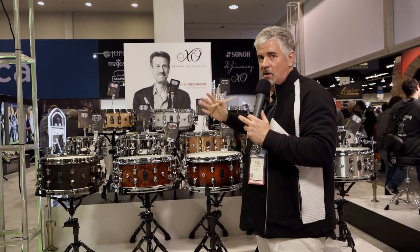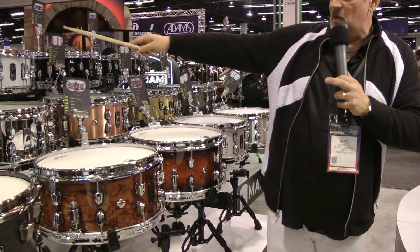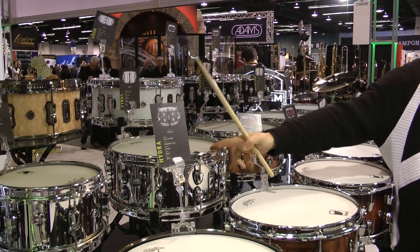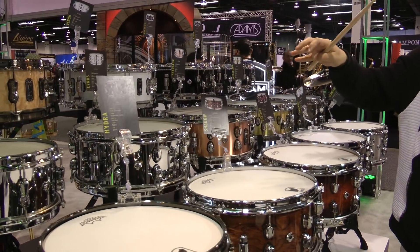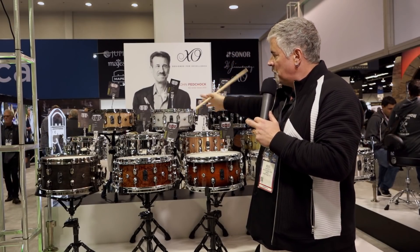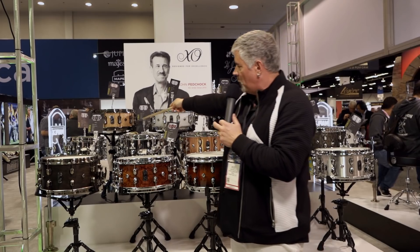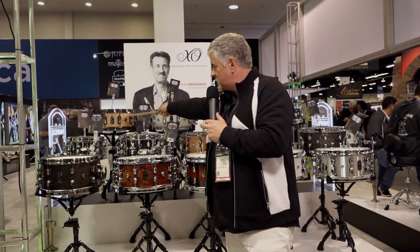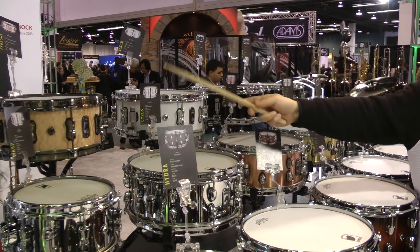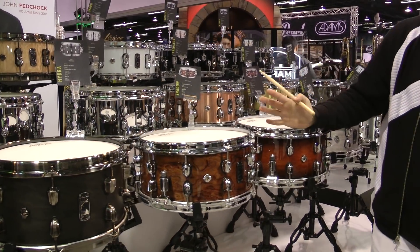Everything has changed — all new shells, and a lot of Design Lab technology like different venting. You can see there are different hoops: some models will have a triple flange hoop, some will have these Sonic Saver hoops with the inward saver bent, like the old Slingerland-style hoops. Those are chosen for each model based on what sound we want — more open or more closed. You also have hybrid shells like Maple Walnut. There's also a new double-ended Saturn lug, a locking lug, so they have a locking mechanism inside and don't detune at all.